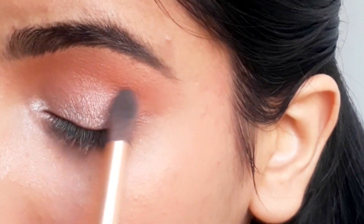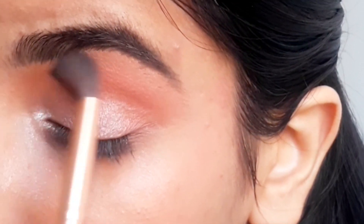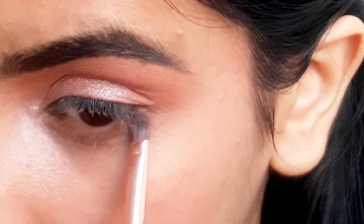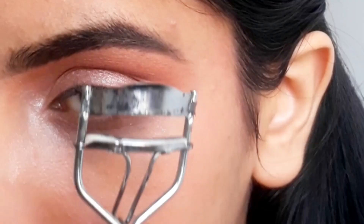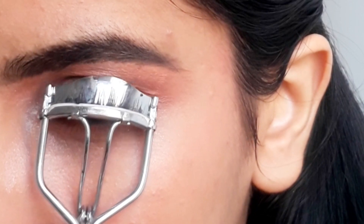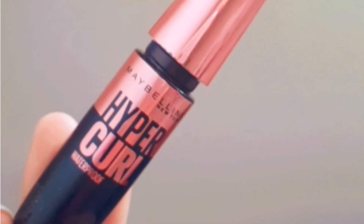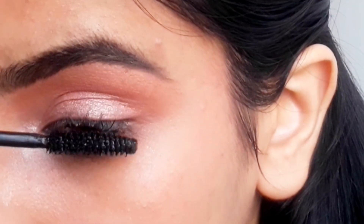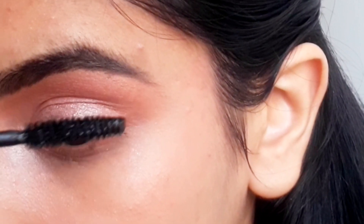Now I'm applying the same eyeshadows on my lower lash line as well. I'm using this Vega eyelash curler to curl my eyelashes — I'm not using any false lashes for this look. Now I'm applying mascara using this Maybelline Hyper Curl mascara, applying it on my lower lashes as well.